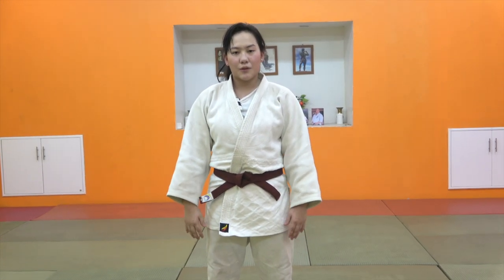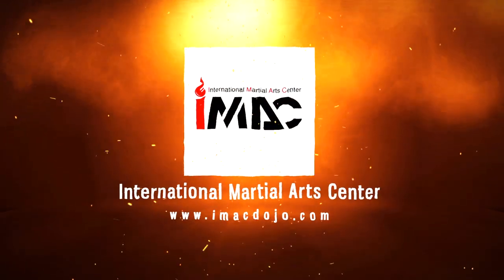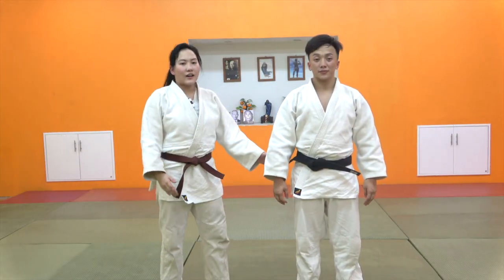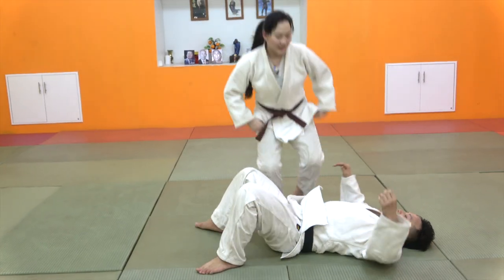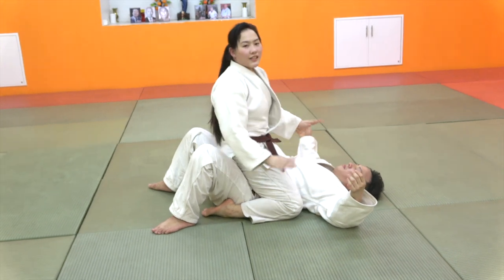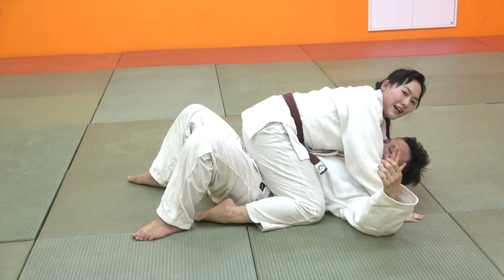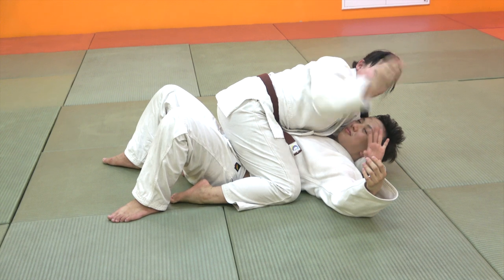I am going to use Sode Guruma Jimeh. Next, I will put the Sode Guruma Jimeh. This is a Sode Guruma Jimeh which is too much for the Sode Guruma Jimeh. The phone has inside.